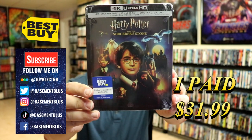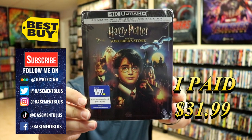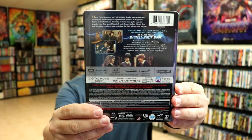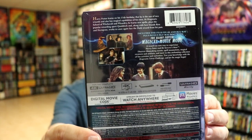Today I picked up a copy of Harry Potter and the Sorcerer's Stone. This is a Best Buy exclusive steelbook featuring the 4K Ultra HD, the Blu-ray, and the digital. Here's the front and here's the back. If you'd like to read up on it you can go ahead and pause and do so.